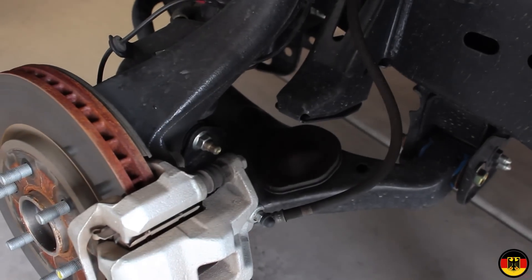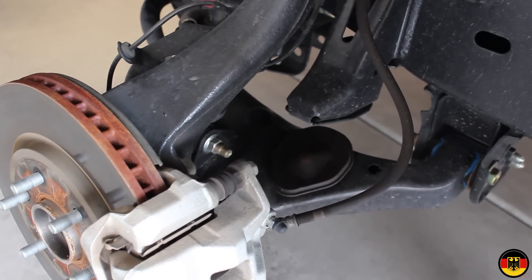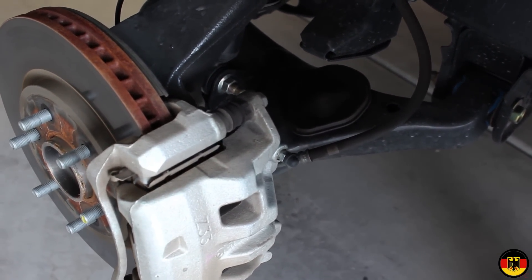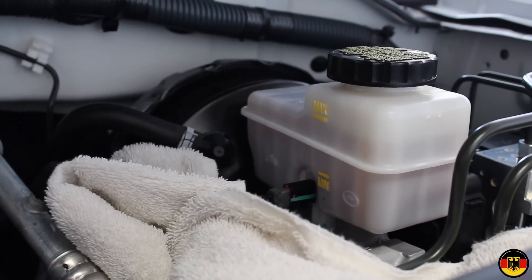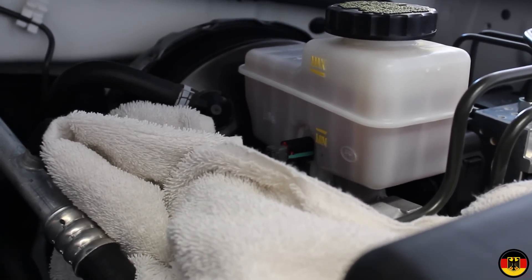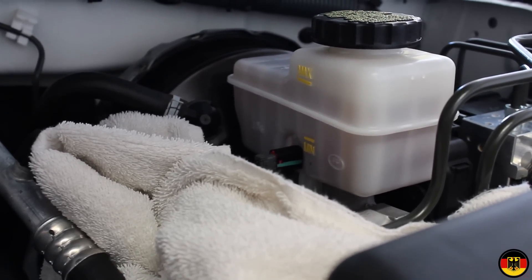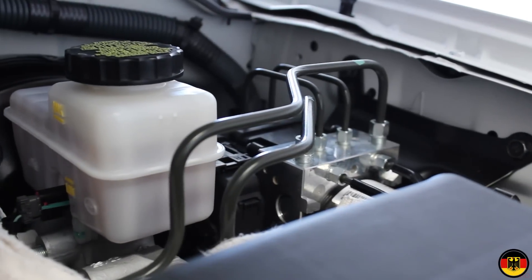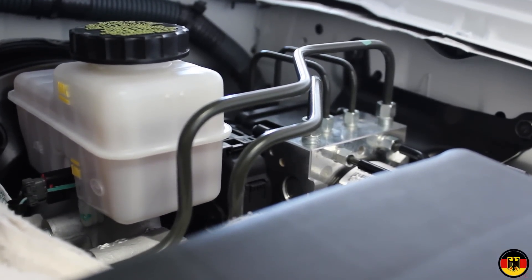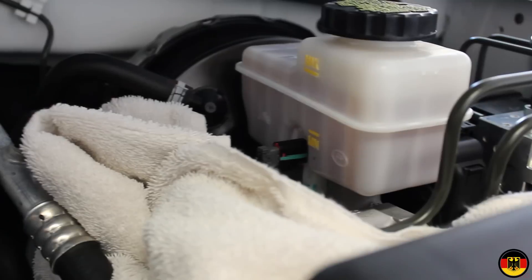While we're in here, I'm going to Armor All everything — all the different boots and rubber pieces. But before I get started on that, I want to show you how to prepare the brake reservoir. This is the brake reservoir, and I've marked the max level and the min level using a yellow paint marker. This uses a Bosch analog brake system module. If you get air in the lines, you have to take it to the dealer to have them run it with a computer to clear the air out, so make sure you never go below the minimum.